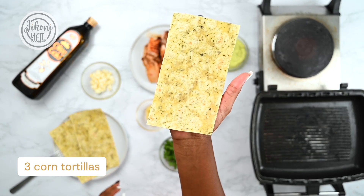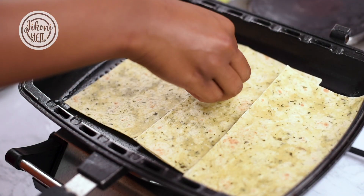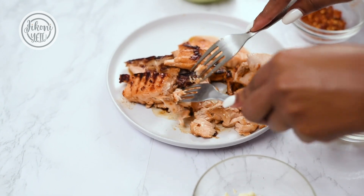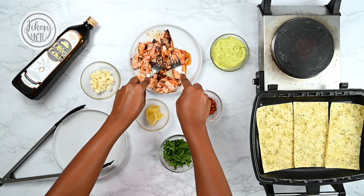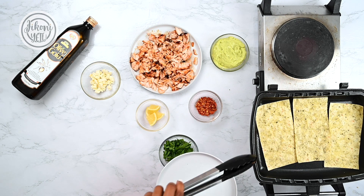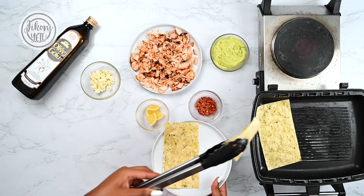Now I will toast my tortillas. These are store-bought tortillas — you can find these at any supermarket. A nice sear. As the tortillas are toasting, I will proceed to shred the salmon. You can use two forks for this. And there you have it — shredded salmon. Once you see the tortillas bubbling and lifting, that's when you know it's ready. We're only toasting one side, which will be the outside of the taco. I'm just going to take them out because they are already bubbling, and they have nice grill marks.